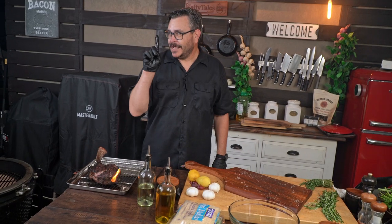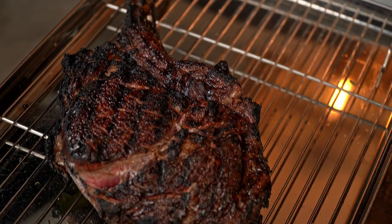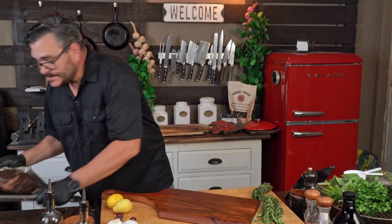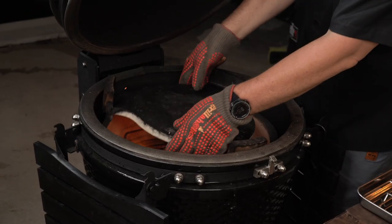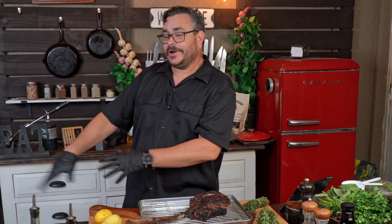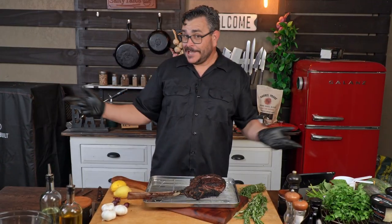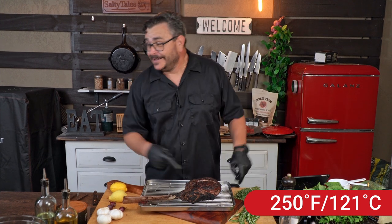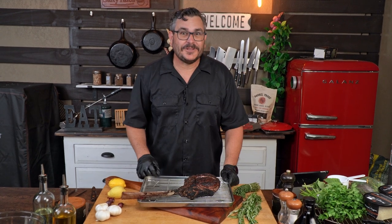Remember, this meat is completely raw inside — we need to cook it. Now that we have it all seared, let it rest and get the parmesan crust ready to go. The next part of the cook is going to be indirect. If you have a kamado grill, add your diffuser; if you're using a Weber, cook on the cool side; or if you're using your oven, heat it up to 250 degrees. We're going to be cooking at 250 degrees.